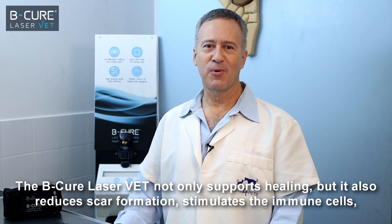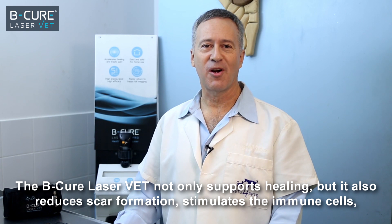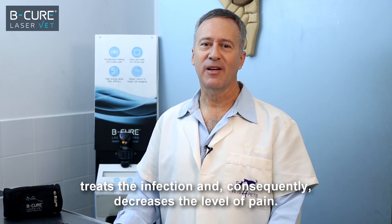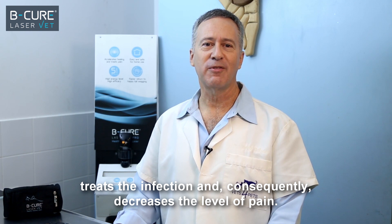The BeCure LaserVet not only supports healing, but it also reduces scar formation, stimulates the immune cells, treats the infection, and consequently decreases the level of pain.